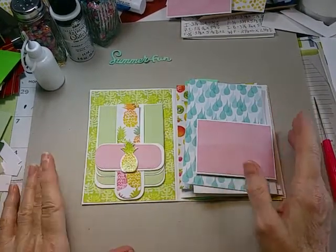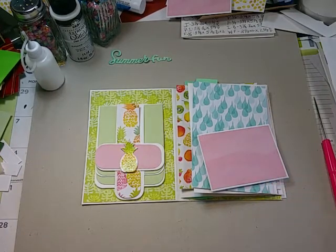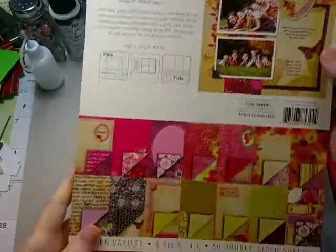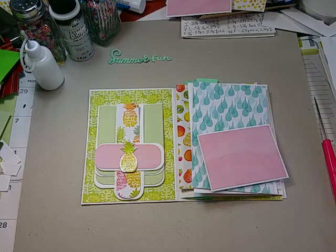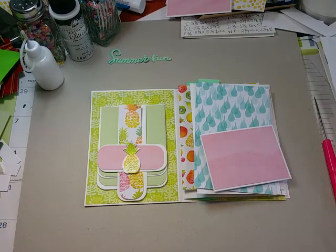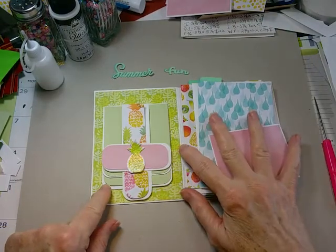Back to working on the little mini journal scrapbooky type thing — this is going to be so cool. I was actually able to go out to my studio yesterday and I found this pad of scrapbook paper. It's not cardstock weight, but because it's double-sided it's heavier than just text weight. I probably bought it at Walmart but no telling how many years I've had it — it caught my eye on a shelf.